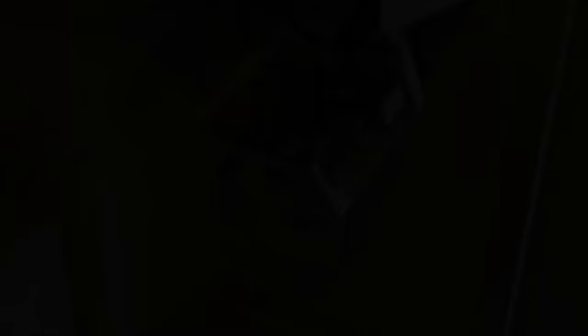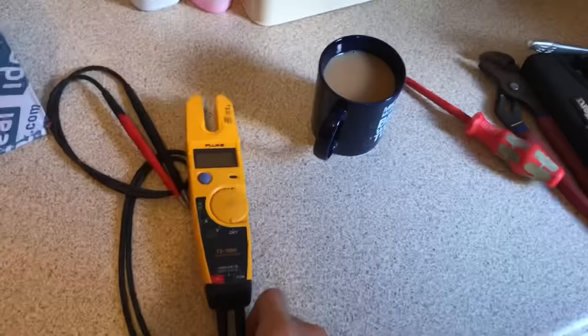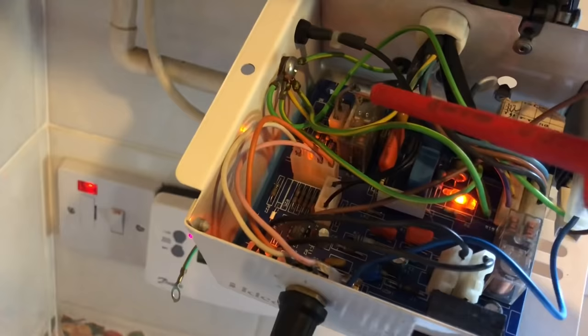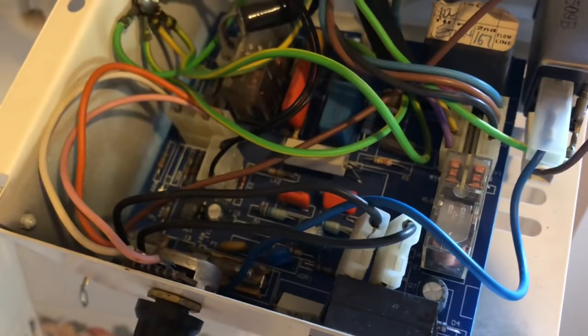Funny job — customer called with no heat or hot water, told me it was an Ideal Classic boiler. Straight away I'm thinking it's probably the fan, so I asked a couple of questions: can't hear anything, boiler's not making a sound. Said it's probably the fan, I'll bring one. When I got there, before I took the case off, I checked the power to the fan — no power — which means it's not a fan issue, it's a PCB issue. All I did was check the leads on the PCB, removed the one for the fan, put it back on, and it started working. Don't charge in like a bull in a china shop — just do your basic checks first. It was just a dry connection on the PCB. Got it working before I'd even finished my tea.